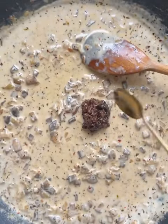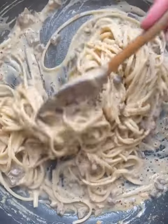For the best bit, add the minced truffle and then some pasta and garnish with truffle oil.